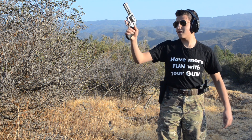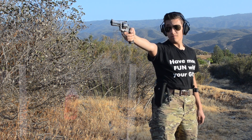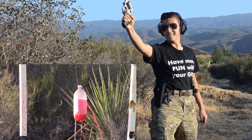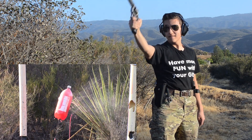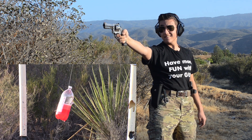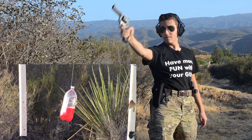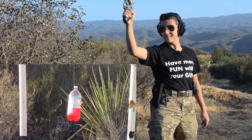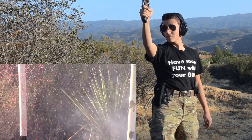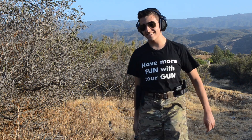Alright, set a bottle at 15 yards, one-handed — let's see if I can hit it again. I obliterated it — that's great!